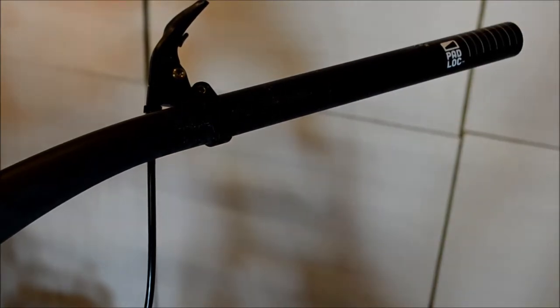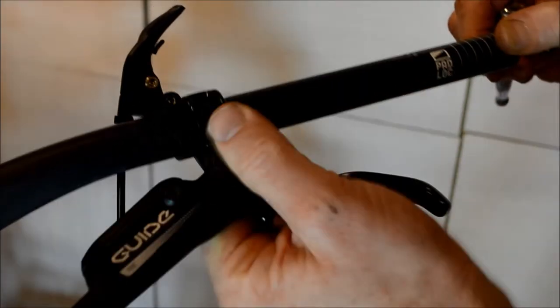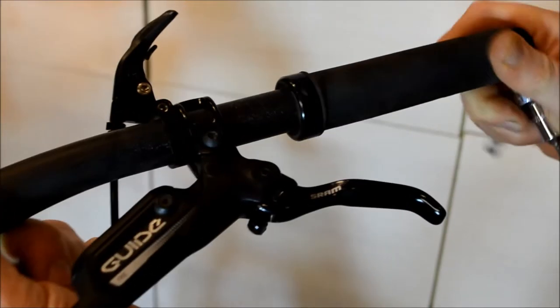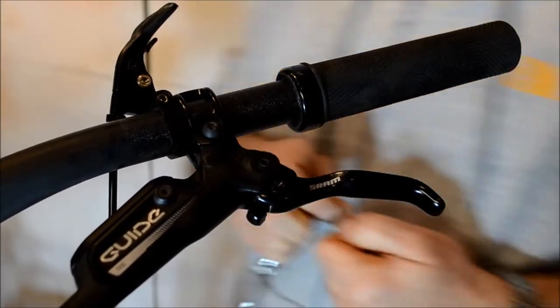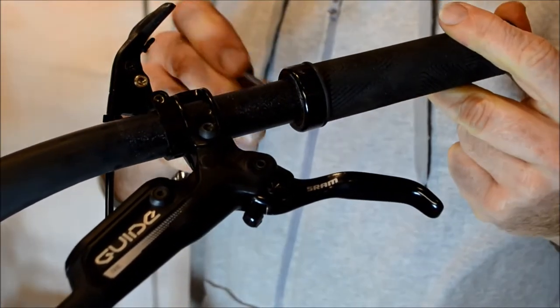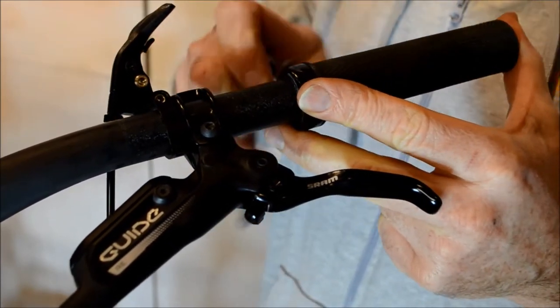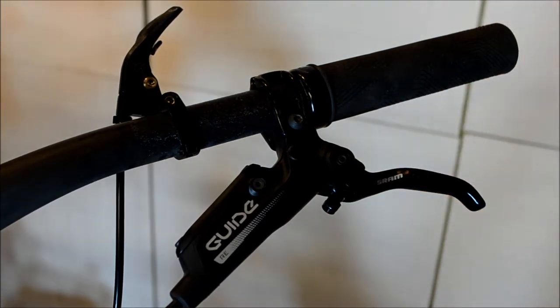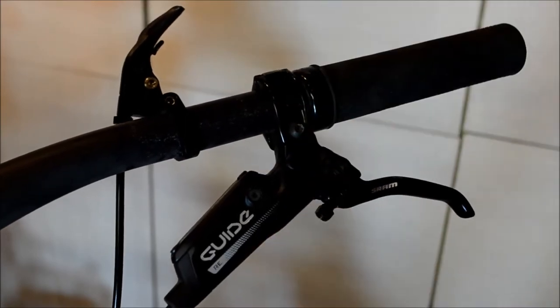Once they're off, put the various components back on that you want back on — the brake goes back on, just slide it on at first. Get your handlebar grip and pop that on. Then tighten the grip up, and you can seat the brake to the grip position.